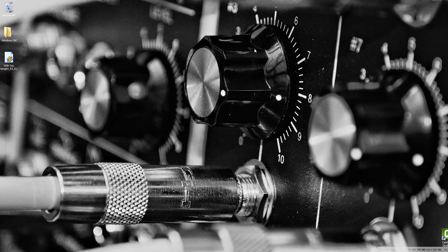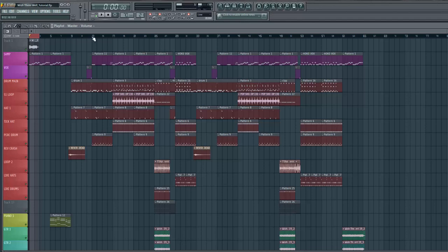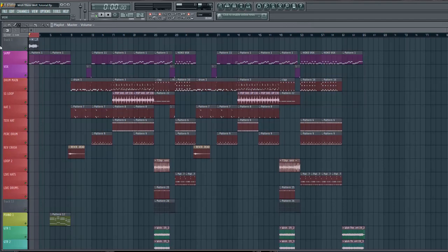What's up guys, Jerry Beats here. Over the past few years I've had a lot of people ask me what is my personal approach when I sample something and how do I get the sample chops to sound smooth and clean between each chop. I always told people I'd do a tutorial and today is the day. I'm gonna do this in FL Studio.